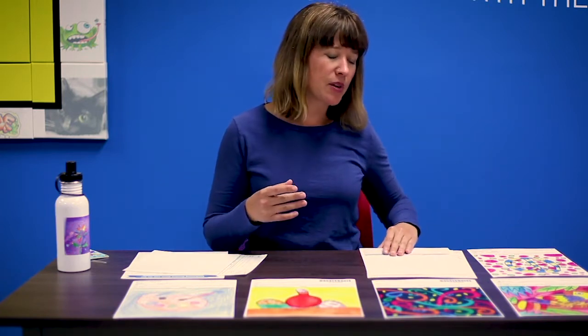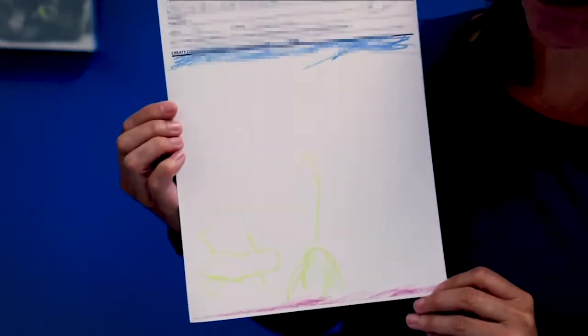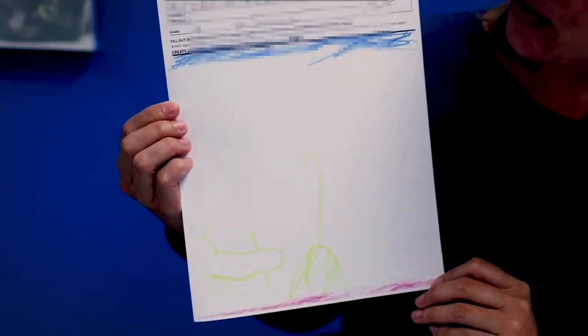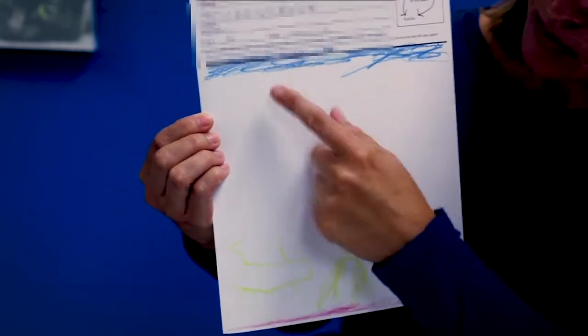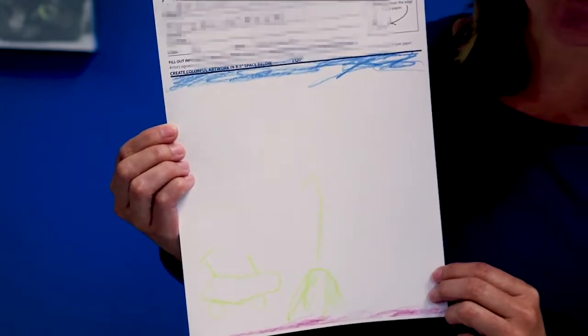Another tip is to make sure that color fills up the entire art space. So let me start with an artwork that maybe isn't there yet. Here's an example of a student who left a lot of white space. They used crayons to color at the top and the bottom, but unfortunately the crayon color they chose in the middle is really light and it's not going to reproduce well.